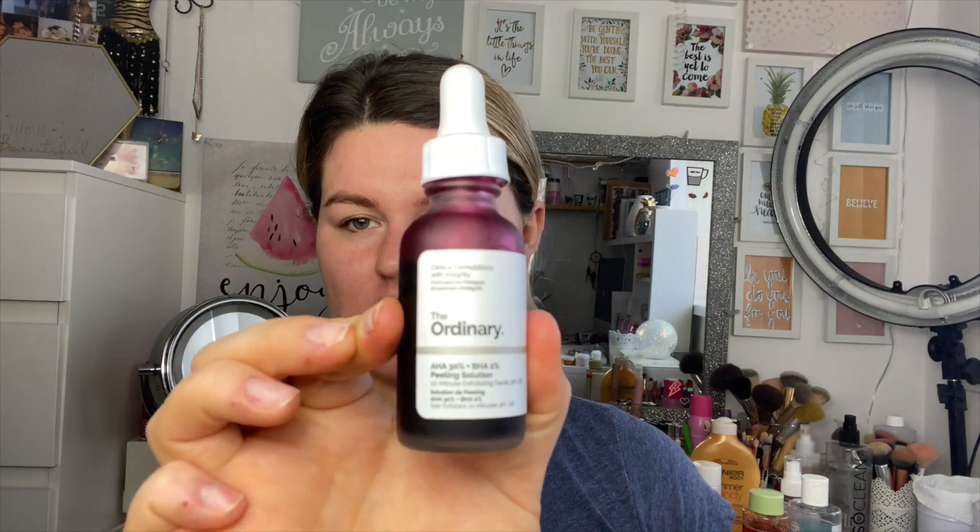I also want to mention some of my favorite The Ordinary products. This is The Ordinary AHA 30% + BHA 2% Peeling Solution — it's kind of like an at-home chemical peel. You pop it on, don't leave it on for more than 10 minutes, then wash off with warm water. It works similarly to glycolic acid but with stronger actives, and it completely removes dead skin, leaving you glowing from within.